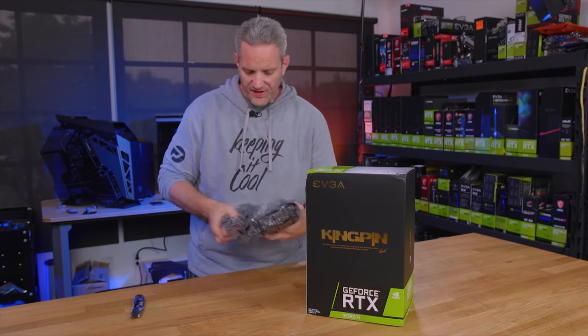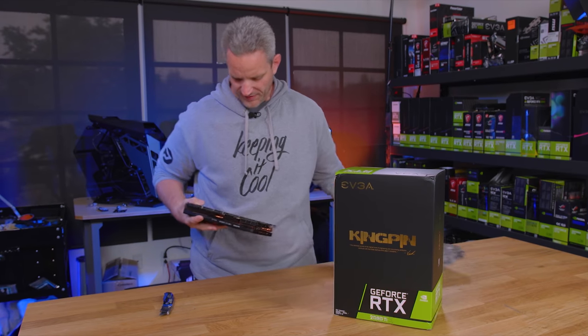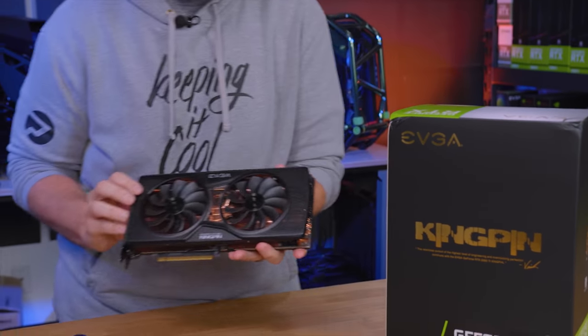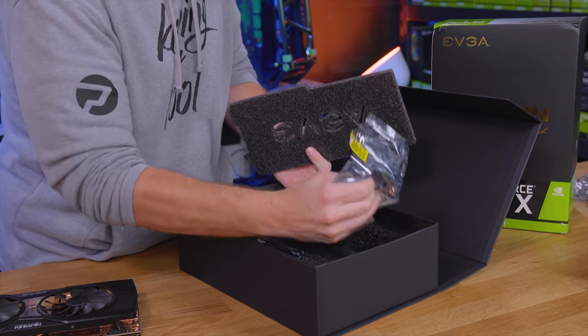I'm really excited about this because if you guys aren't aware, I actually have a bit of a Kingpin card collection going. This was my previous Kingpin — this is the 980 Ti — but the reason why I'm bringing these out is I kind of want to see how the aesthetics over time have sort of changed.